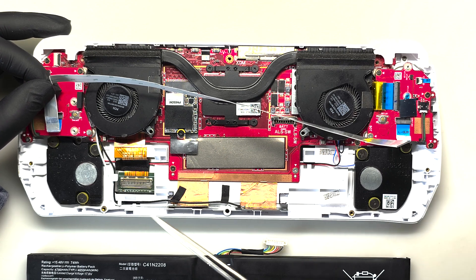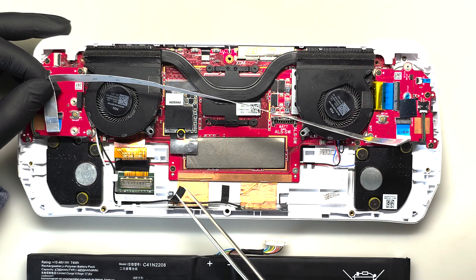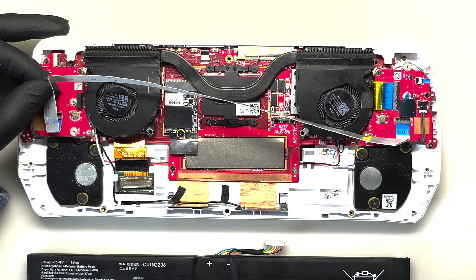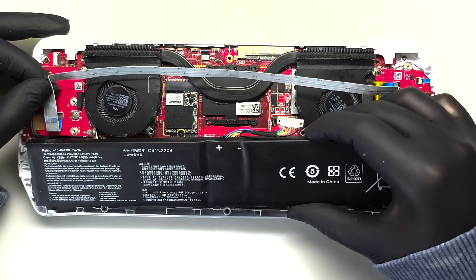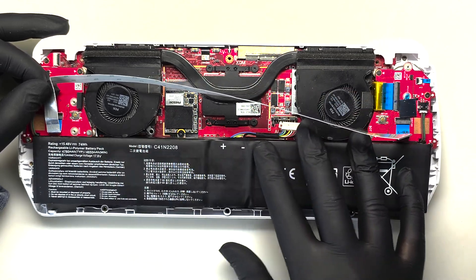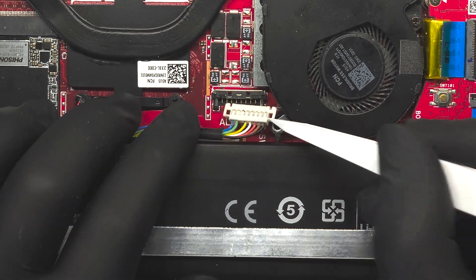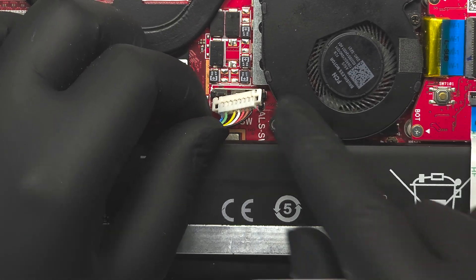On the inside of the back plate, the battery only actually sits above the speakers and the RAM section of the motherboard — the rest is just plastic, so we don't need to insulate anything down there. Just drop the battery into position and gently press down to make sure it's seated properly. Now we can plug in the battery — just press directly down on the connector to make sure that it's in, and then push the metal latch down.